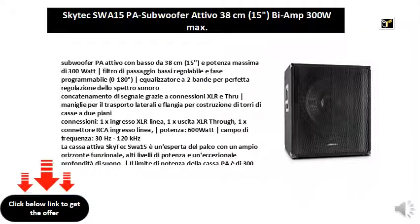Active subwoofer with 38 centimeters (15-inch) bass driver and 300 watt maximum power. Adjustable bass filter and programmable phase from 0 to 180 degrees. Two-band equalizer for perfect sound spectrum adjustment. Signal chaining thanks to XLR and through connections. Handles for side transport and flange for the construction of two-story tower configurations. Connections: 1x XLR line input, 1x XLR through output.